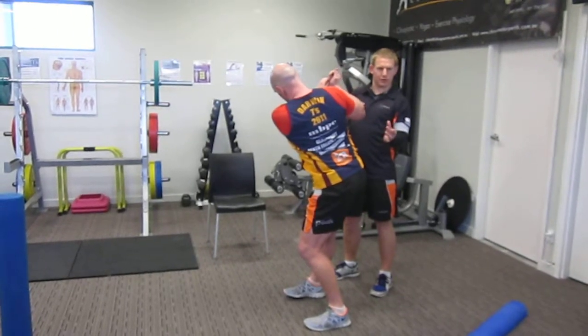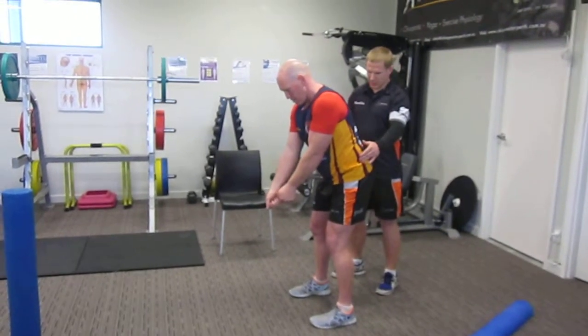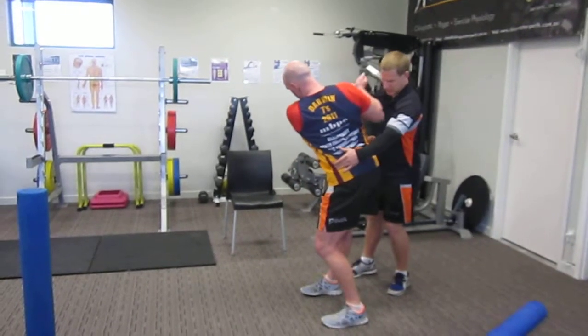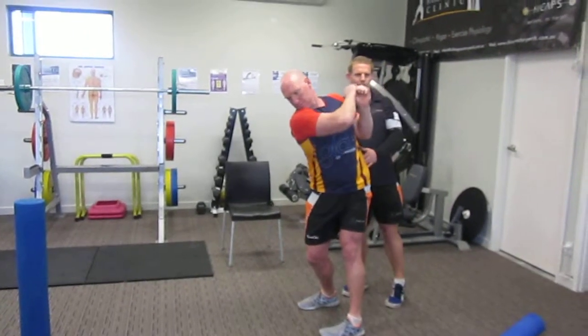It's reducing the weight shifting through his hips, so now he can rotate through his hips and then as he comes through, he can drive this hip through, which is where he gets the power from.